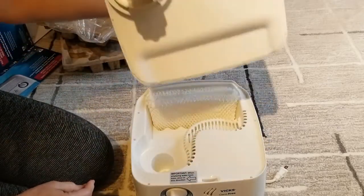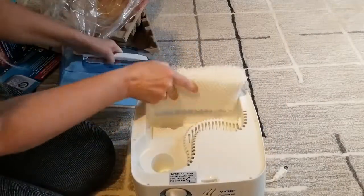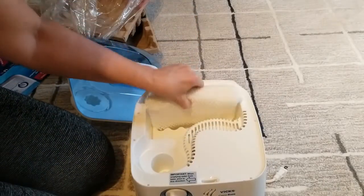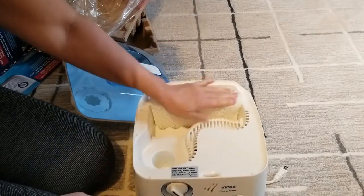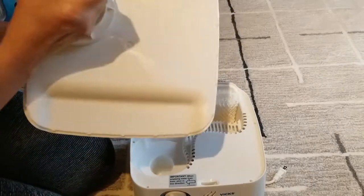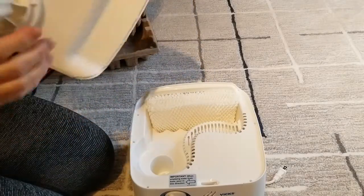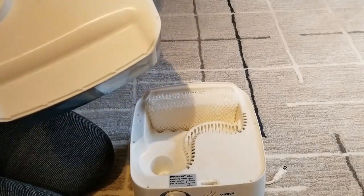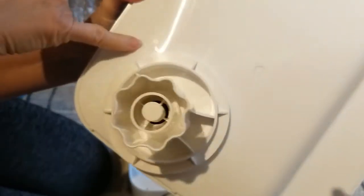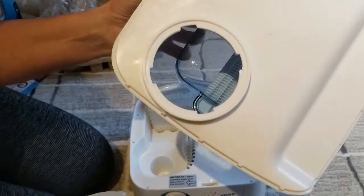That lifts off. Here's the inside of it, and here's your filter. You turn this to unlock it — there's a little indicator showing lock and unlock — and you turn this to fill it up.